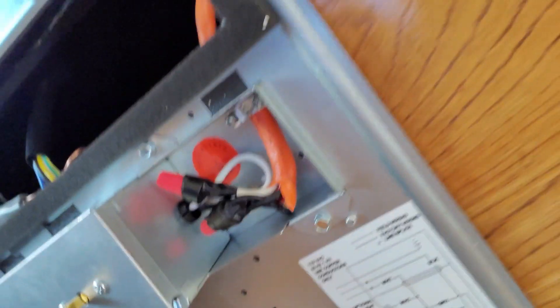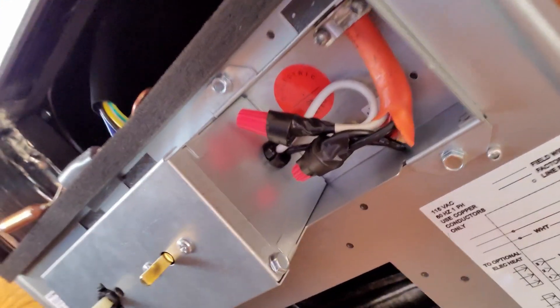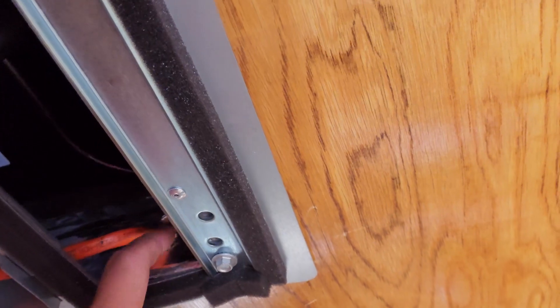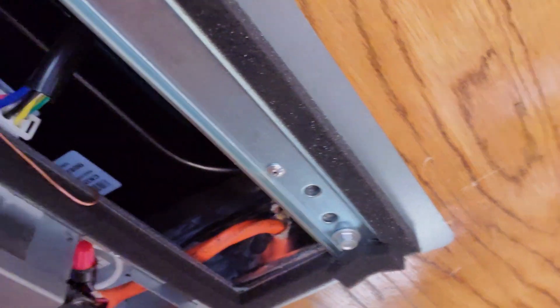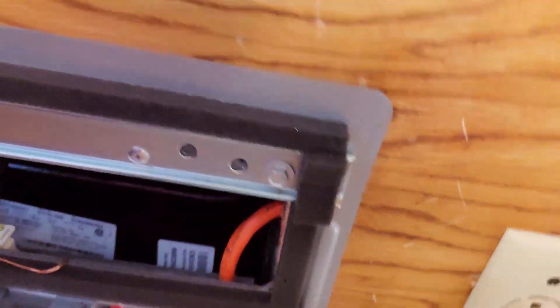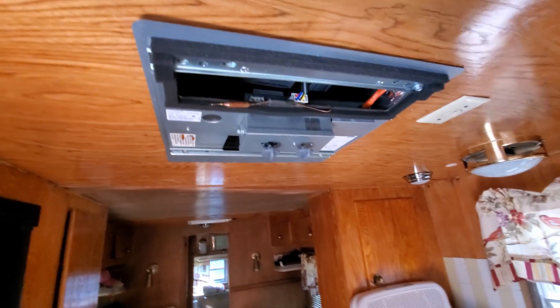Got it all wired up. I'll go ahead and put the cover on. Got the dividers up there, going to put some tape around here to seal that off completely. Then I hooked up power — here is the moment of truth.